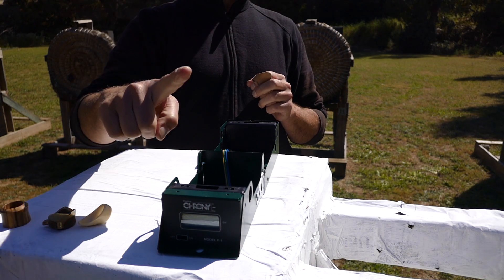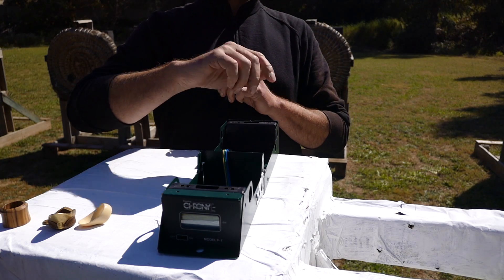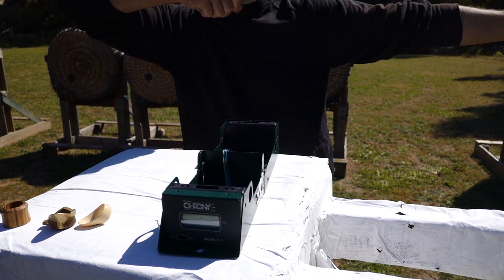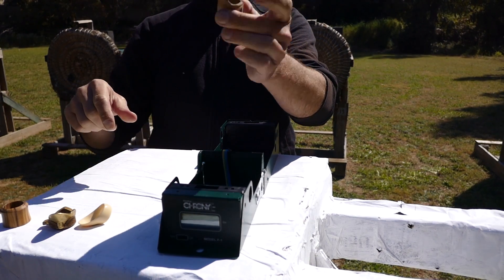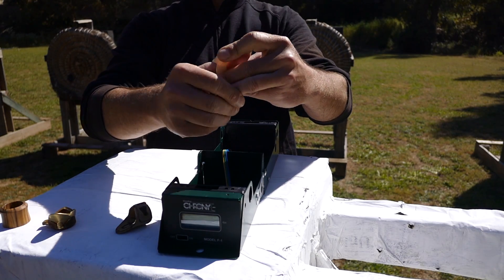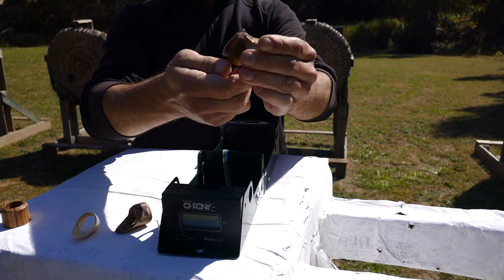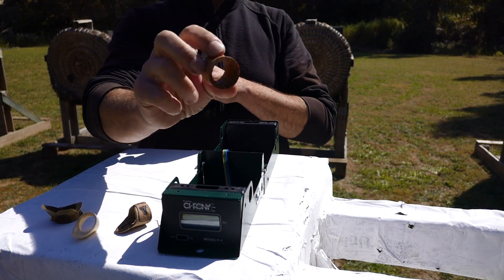I will shoot with a simple 26lb bow. 10 arrows with my bare thumb. I will always try to have exactly the same anchor point and the same release. Then I shoot 10 arrows with a leather thumb protector, then with a ring from Wermel Archery — I think it's the Lotus. Then we shoot the King Rui because it's a very big one. And we shoot the Manchu style ring.